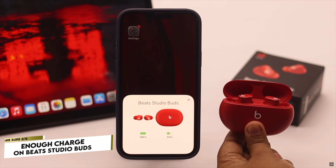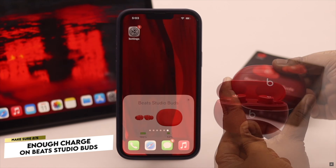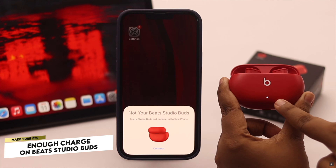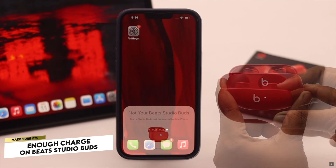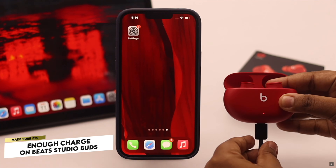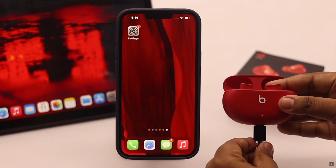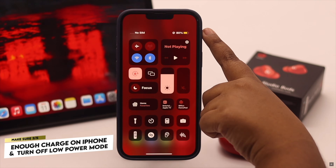You have to make sure your Beat Studio Buds have at least 40 percent charge. If you open the case and the LED light flashes red, it means it has low charge. In that case, connect it to charge, wait for 20 to 30 minutes, and it should fix the problem.